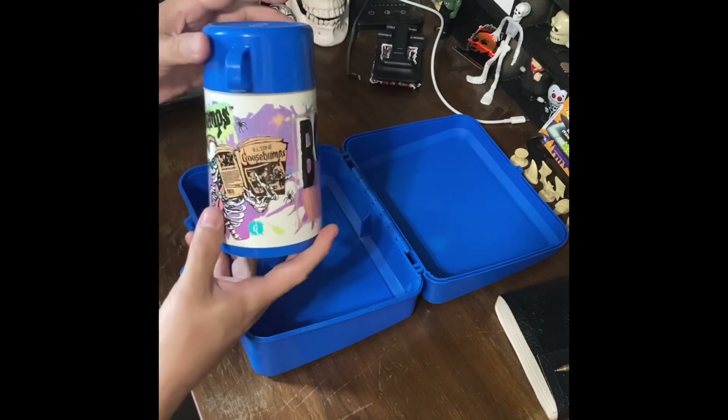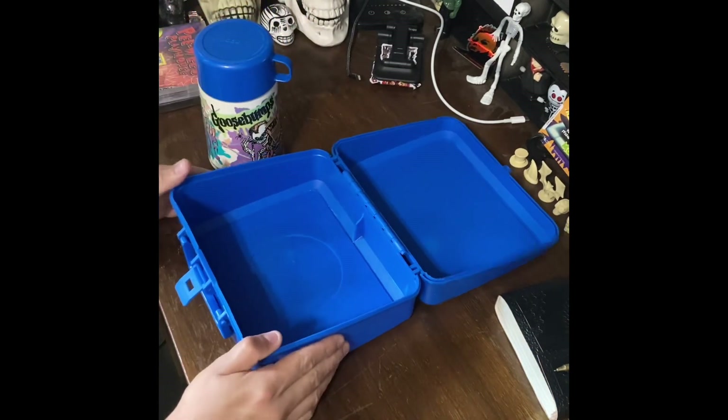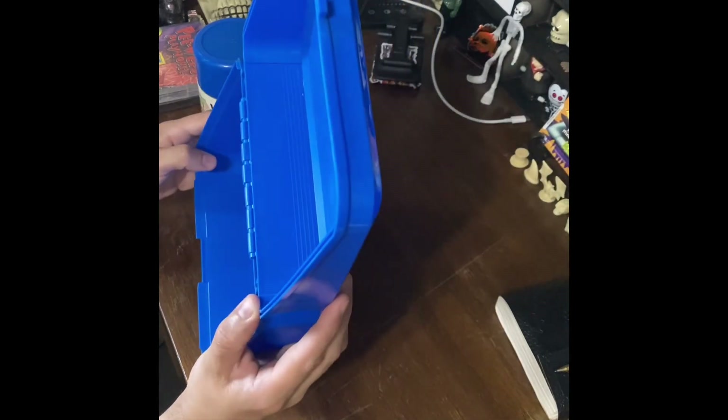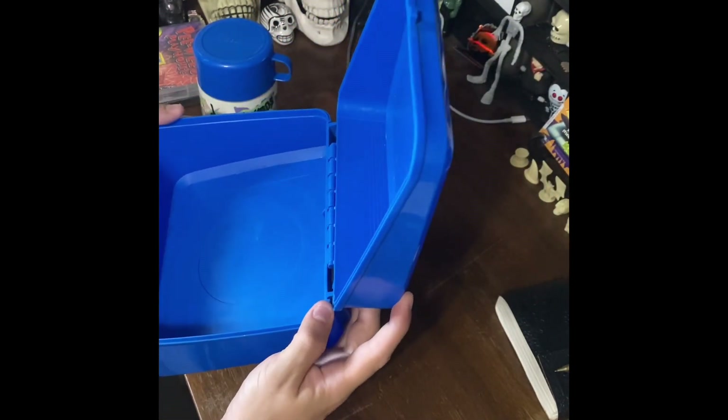I don't see any scratches or any marks — almost perfect. A little dust, but that's okay, not the worst thing. Whoever this guy was really took good care of this lunchbox.